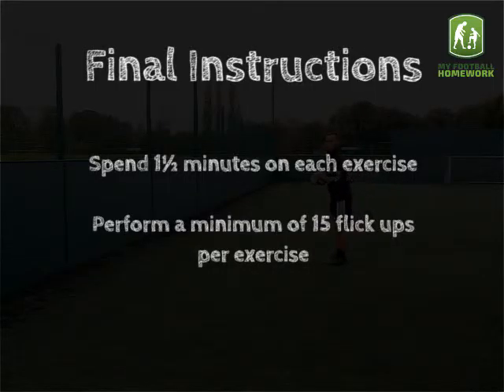Final instructions: spend 1.5 minutes on each exercise and perform a minimum of 15 flick ups per exercise.